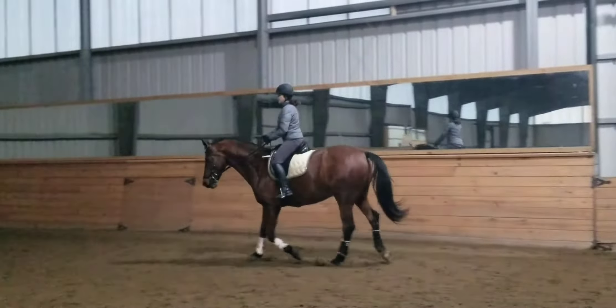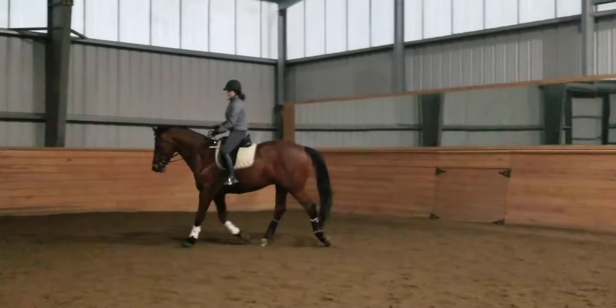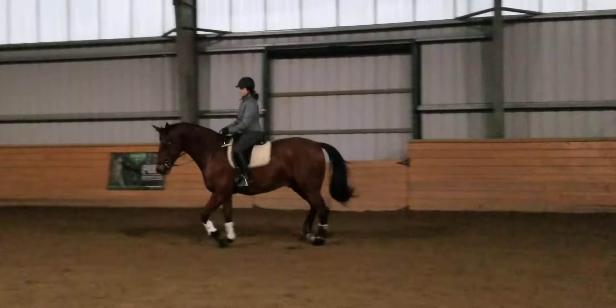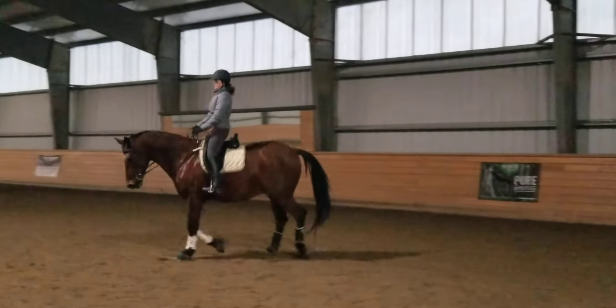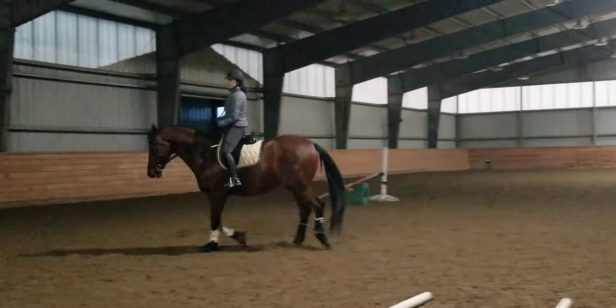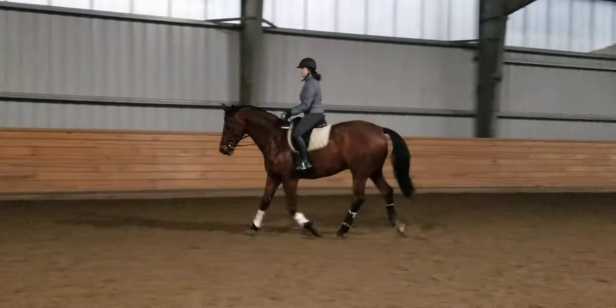You can dictate what frame he's in, and you don't have to do it by holding him in any kind of frame. You just kind of shake him up where you want him, settle, soften, drive him to the outside rein — yep — get the rib nice and supple.